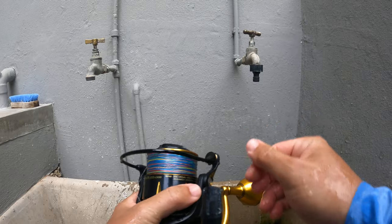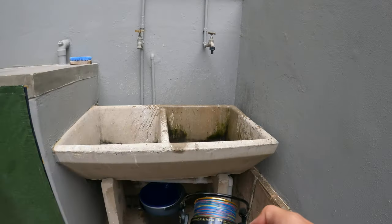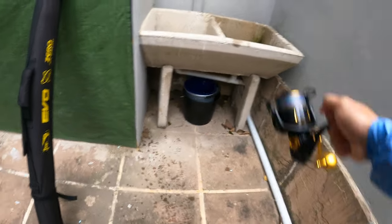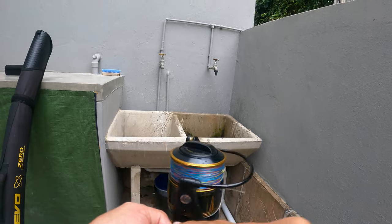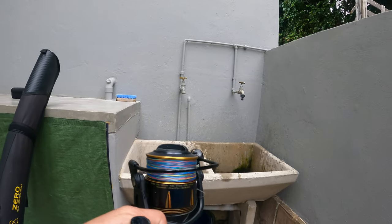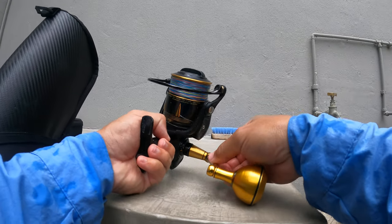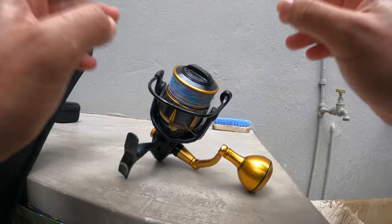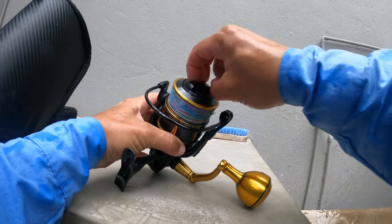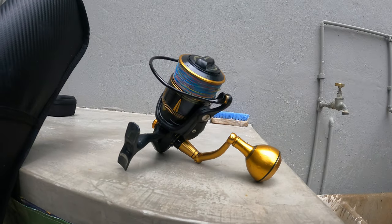Okay, basically done now. All I do is just give it a hard shake for that excess water. I let this dry in my tackle room — in that position, just stick it on top of my desk there and let it dry. You can loosen the drag now as well. That's basically how I wash my reels.